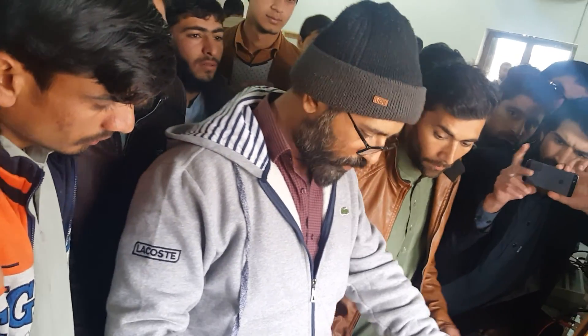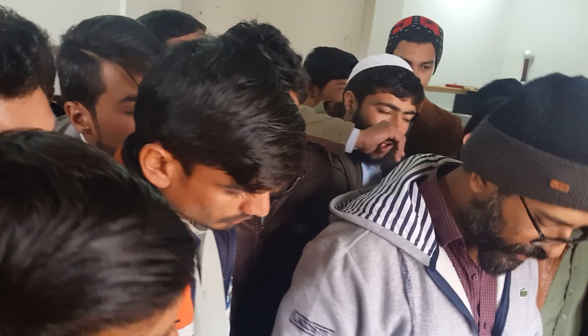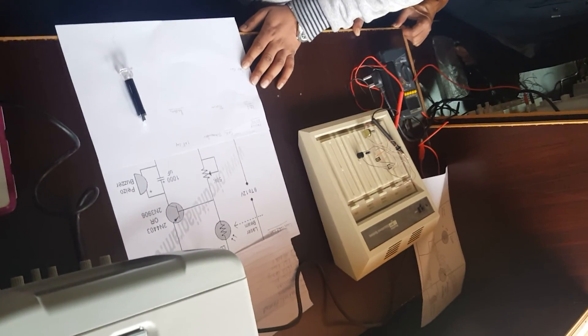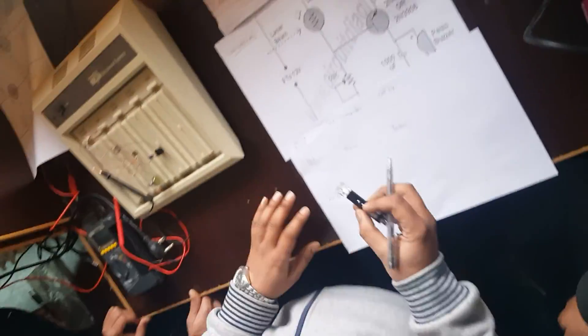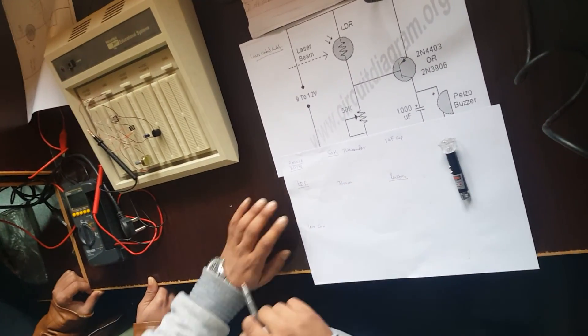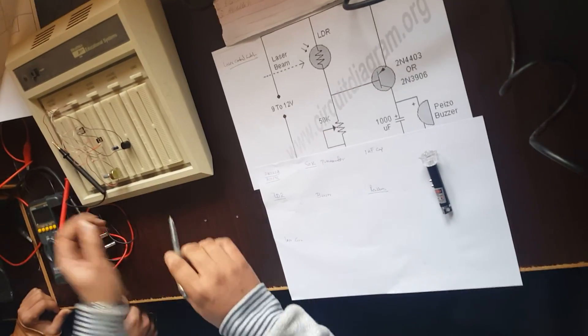On this blackboard is a laser control switch circuit. Before I tell you the details of the circuit, I'll tell you what components are required. First of all, you need a laser gun — if you have a good laser gun, we will increase the distance of this switching control. The next thing we need is this LDR.